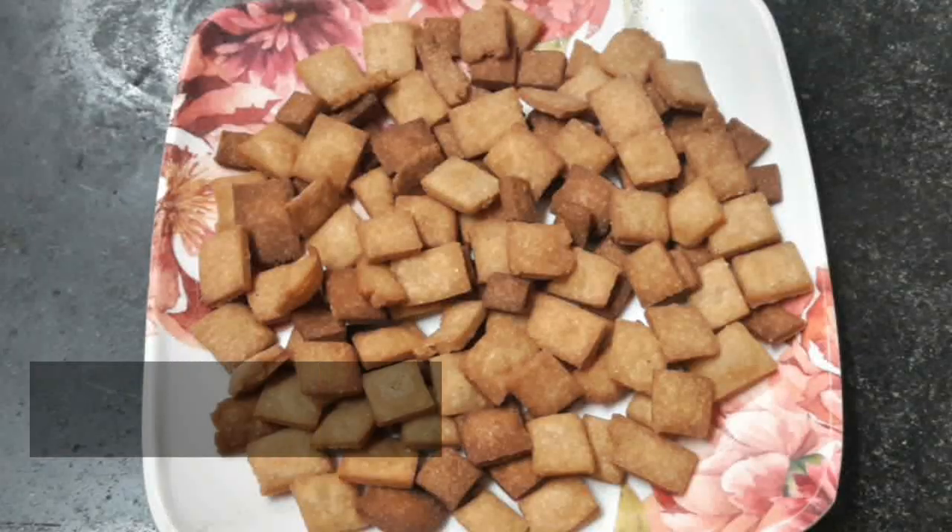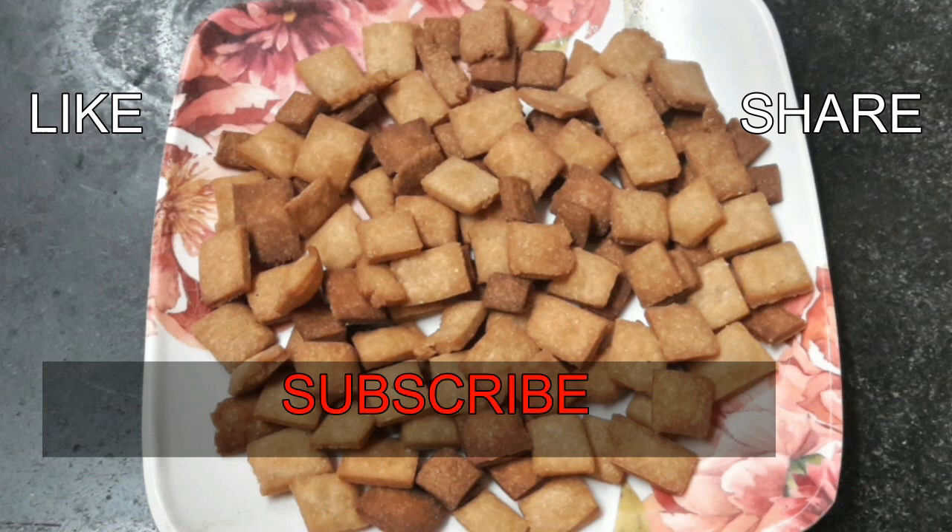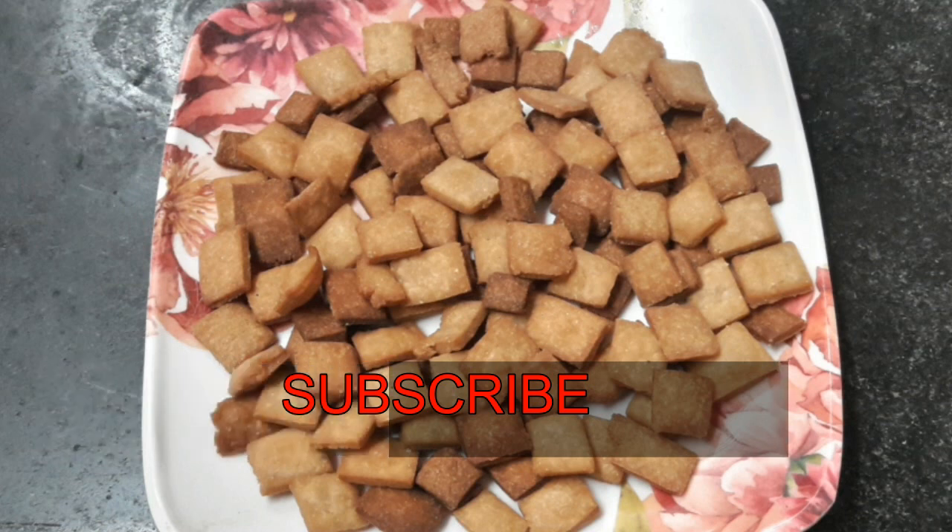You can make it with all the ingredients. You can serve it on a plate. If you like it, please subscribe to our channel and like and share it with us.